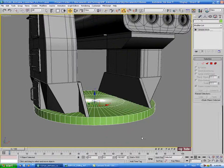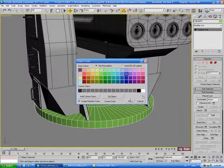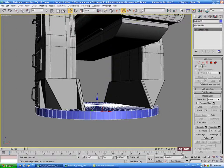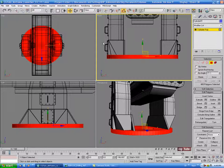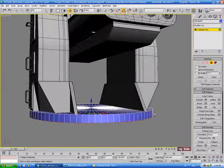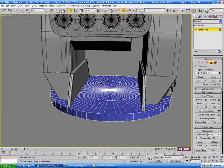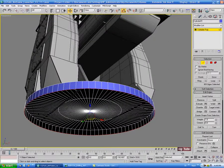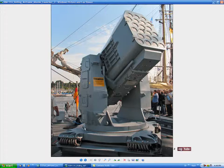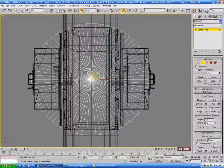So let's right click and convert this to editable poly. Let's change the color for a second. The first thing we'll do is go into polygon, go into the front view, and select all the polys. Make sure you have ignore back facing turned off. Then hold alt and deselect the top and sides so we just have the bottom caps, and delete those. Let's go into border, select the bottom border, then control-click edge.